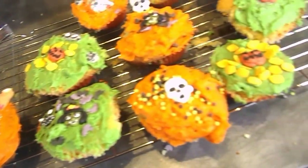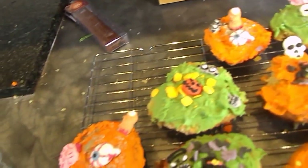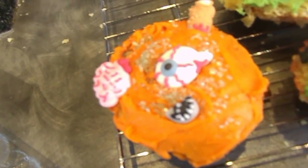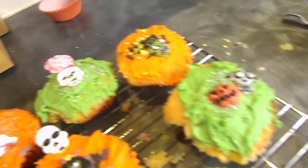They are all fully decorated. I went for a variety across them, and on some I had a few broken decorations so instead of wasting them I put them on anyway and made them all very Halloweeny. I'm now going to go and do a bit of a taste test.